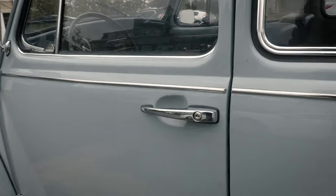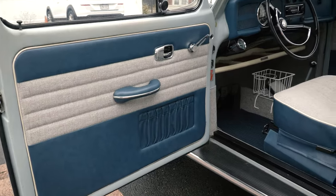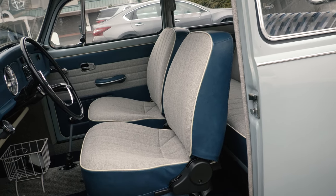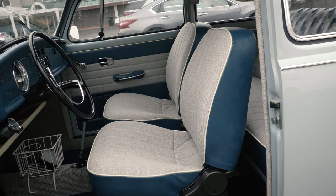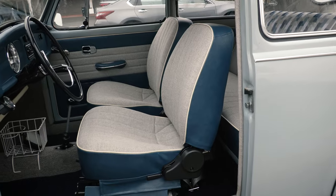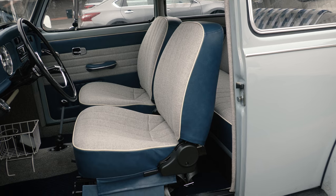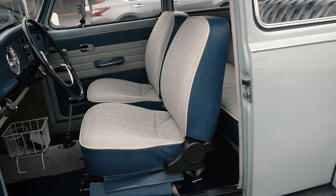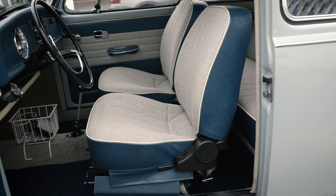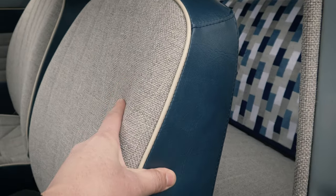Let's go inside and show you what we were talking about. Here are the door panels from So Fine — this is Vanagon Blue. Look how cool that is! We did the gray tweed with So Fine, and these are the Pro Car sports seats. She offers these seats and will reupholster them for you, so we opted to do that. They came out beautiful — the padding is excellent, you feel very comfortable, and the ride height actually feels a little bit higher, which is really nice.